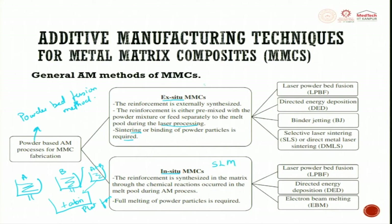Predominantly SLM is used for InC2, while SLS is predominantly used for ExC2, though SLM can also be used. The different AM processes available include laser powder bed fusion (LPBF), directed energy deposition (DED), electron beam melting, binder jetting, selective laser sintering (SLS), and direct metal laser sintering (DMLS). For InC2, LPBF, DED, and electron beam melting can all be used.